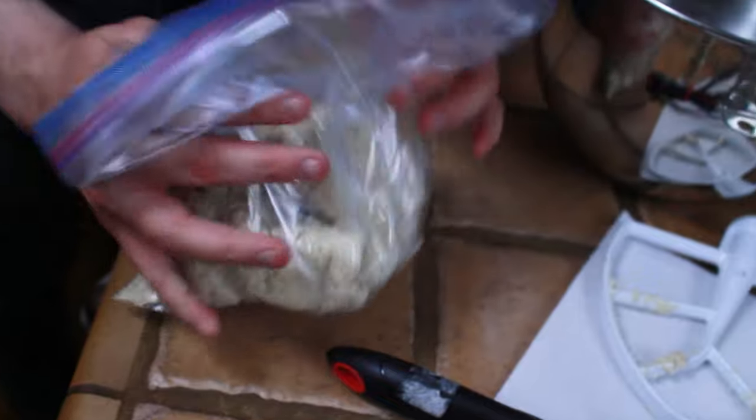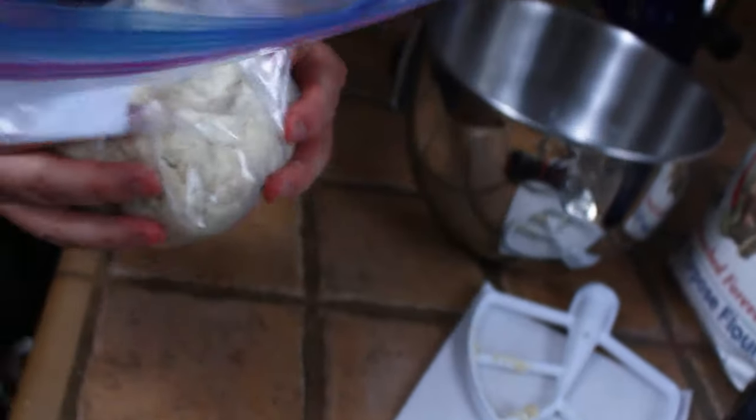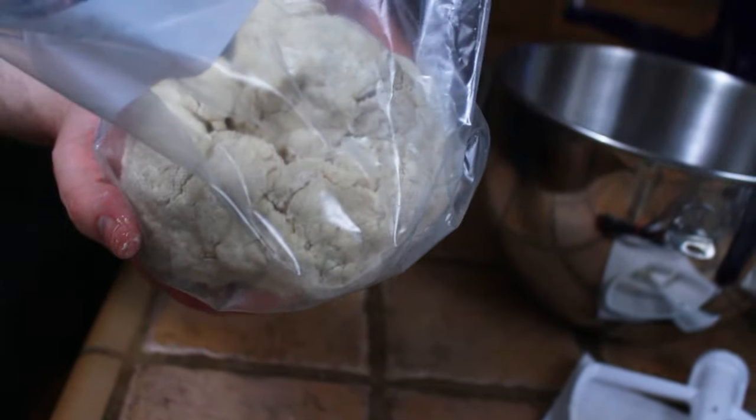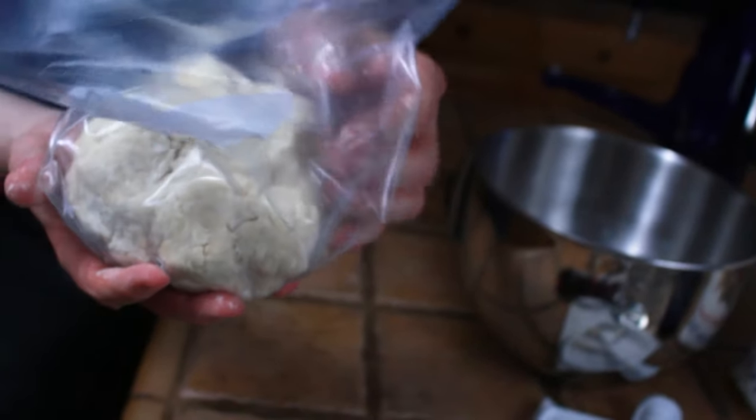Squish out all the excess air and kind of squish it back into that dough ball shape. This is going to go into the fridge for anywhere from 5 to 48 hours. As it does that, there's going to be condensation, and it's going to make the dough ball stick together better.